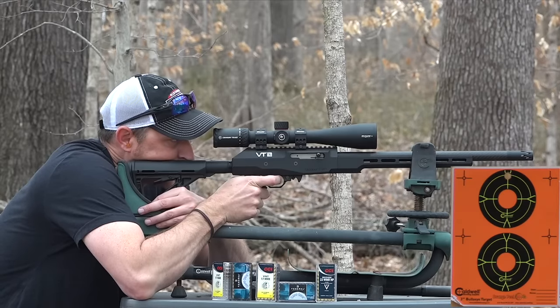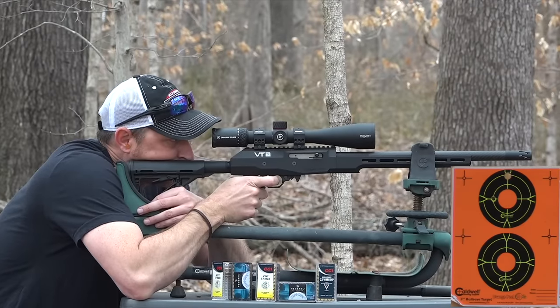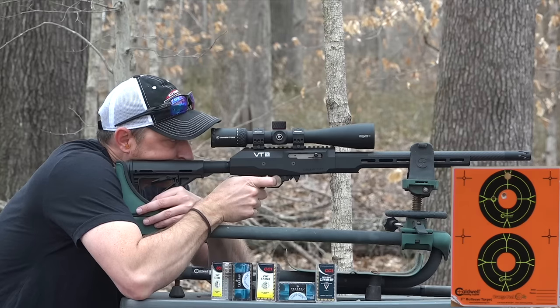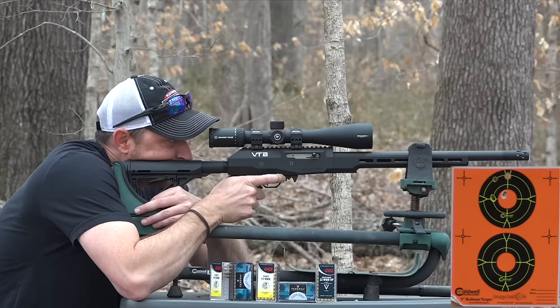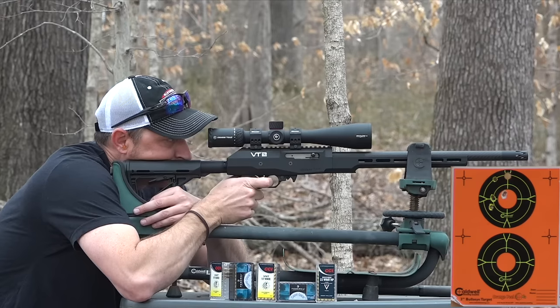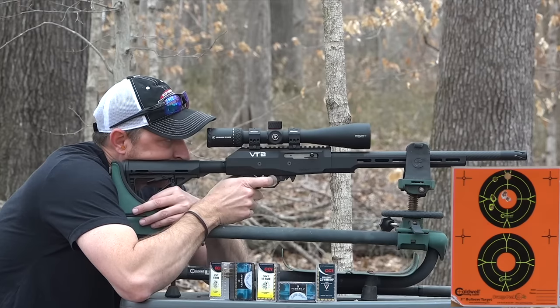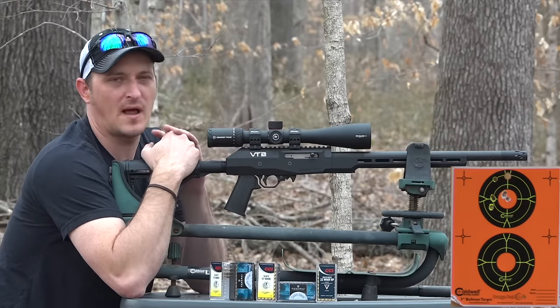Let's see what kind of five-shot group we can get. We're going for groups here, not center of bullseye. I think on that last shot I may have pulled it a little - let's shoot again to see if it was me or the rifle. Yeah, it was me. So there you go - that's about an inch group at 100 yards, which is typically what I've been getting out of the 22 Magnum.